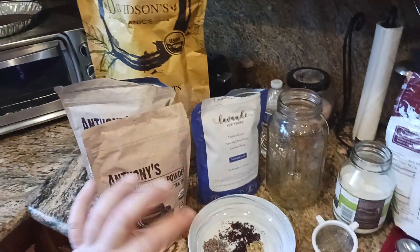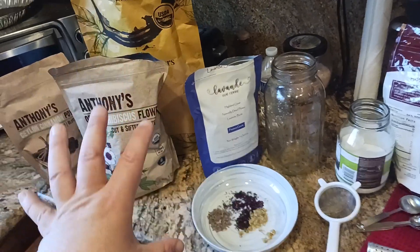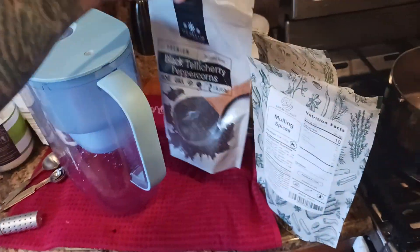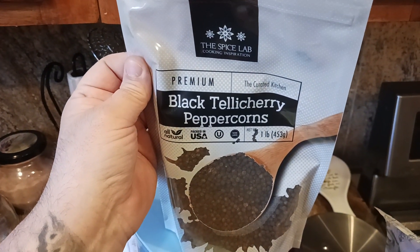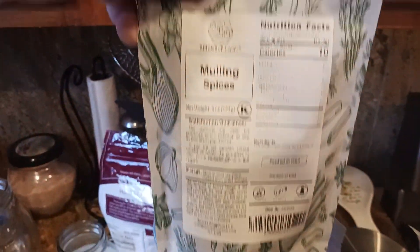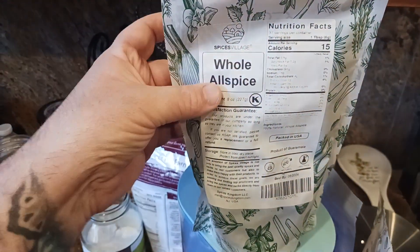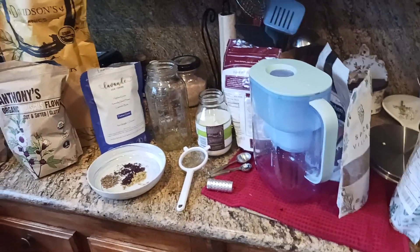Anthony's makes both the powder and stick versions of cinnamon, and Davidson's does too — check the links in the description. You can also add black peppercorns; the company I found makes the best quality at the lowest price — these are premium Tellicherry peppercorns. You could also use mulling spices for a warm, cozy holiday vibe, or allspice, lemon granules, or other roots and spices. I'll put links below for all of those.